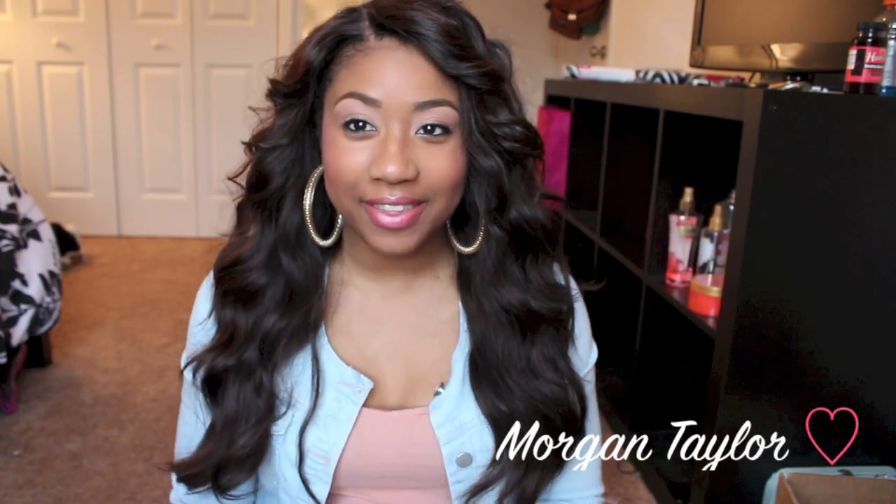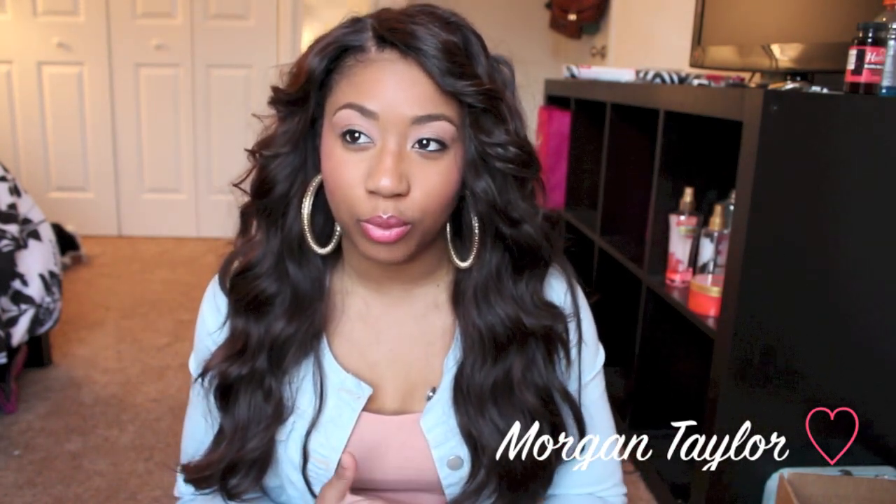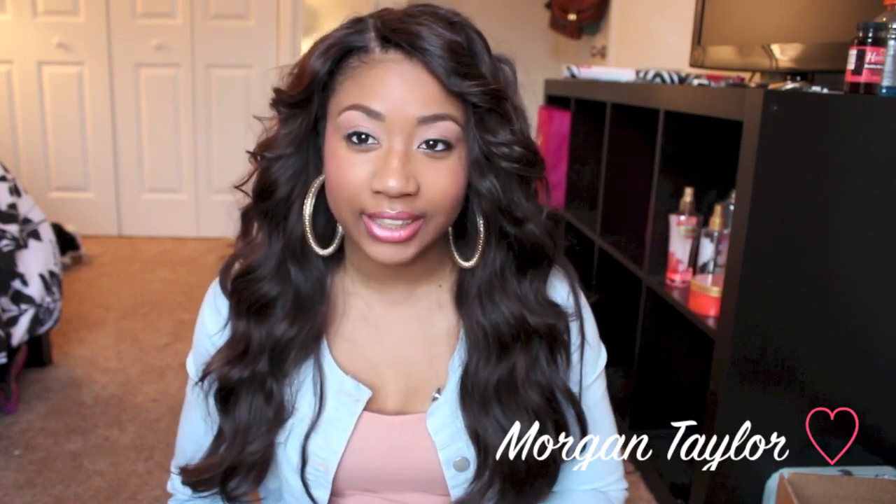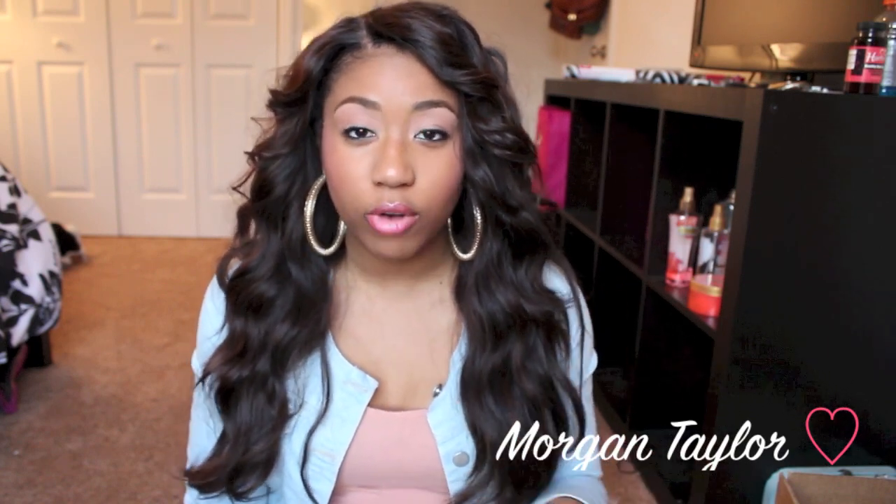Hey YouTube, it's me Morgan, and this video is going to be a giveaway slash update video for In Our Hair Group. Right now I have installed In Our Hair Group's version of Filipino straight hair. This is my first time with straight hair — I did an initial video on this hair last week. I've had it in for a week now, and I have a 22 to 20, 20 to 18, and 16 to 18 bundle.